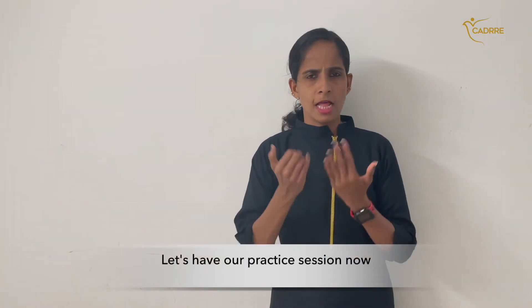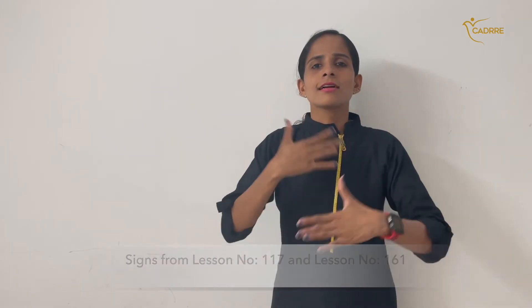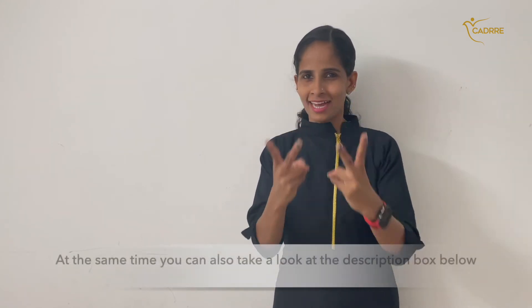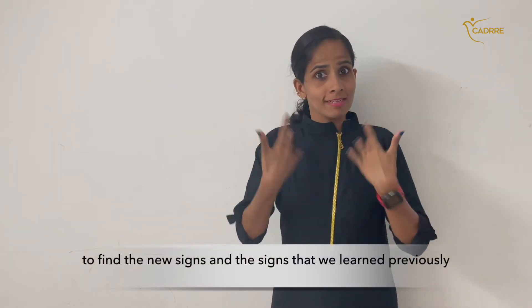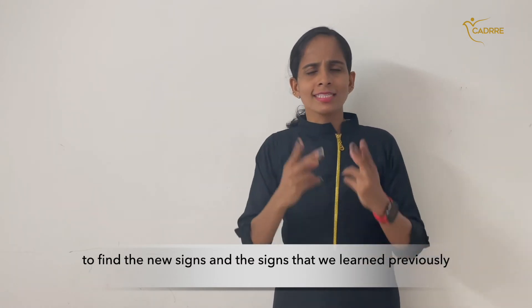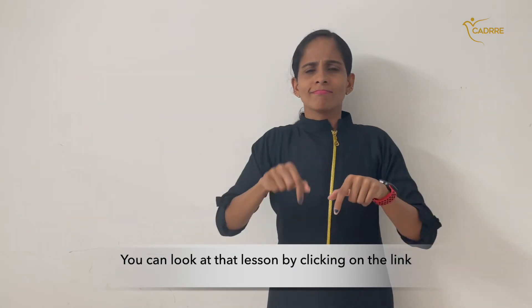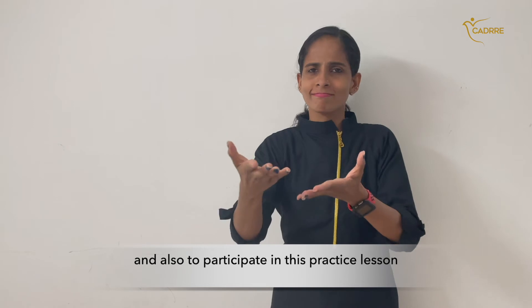Let's have our practice session now — signs from lesson 117 and lesson 161, all the signs put together. Let's share and practice. At the same time, you can also take a look at the description box below to find the new signs and the signs that we learnt previously. You can look at that lesson by clicking on the link. It is all ready for you to watch, learn, and participate in this practice lesson.